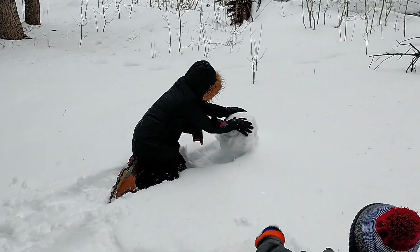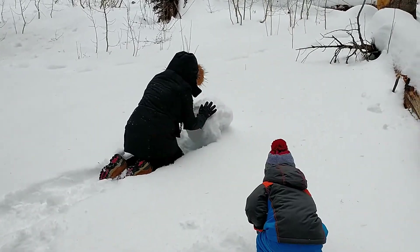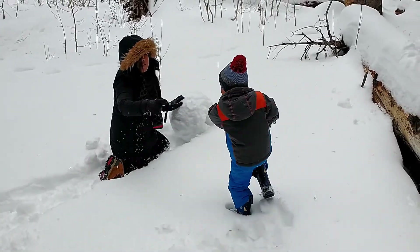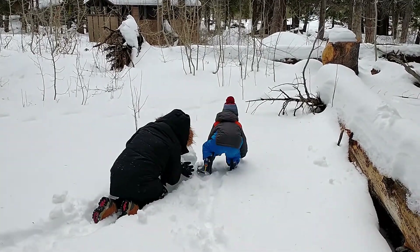Mom's making a huge snowman. Wow, look at the huge snowman! Sven's coming to help. That's a huge snowman — from a little teeny one to a great big huge one. Wow, look at Iris build the snowman!